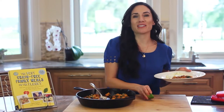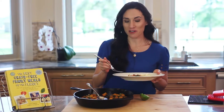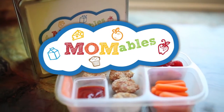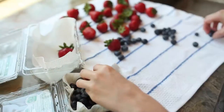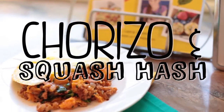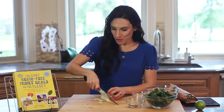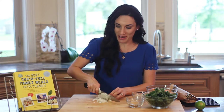A quick brunch recipe or a delicious midweek meal, this chorizo and squash hash is one you're gonna love. Welcome back for a quick meal that's full of flavor and super easy to make.